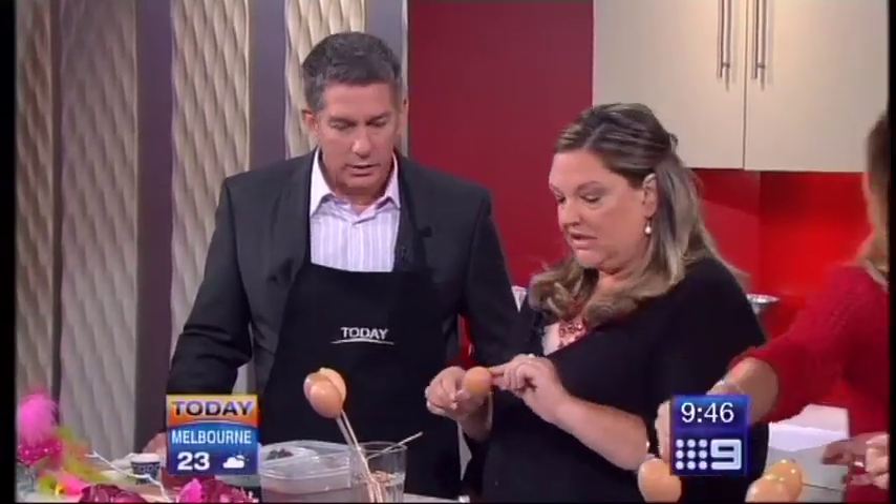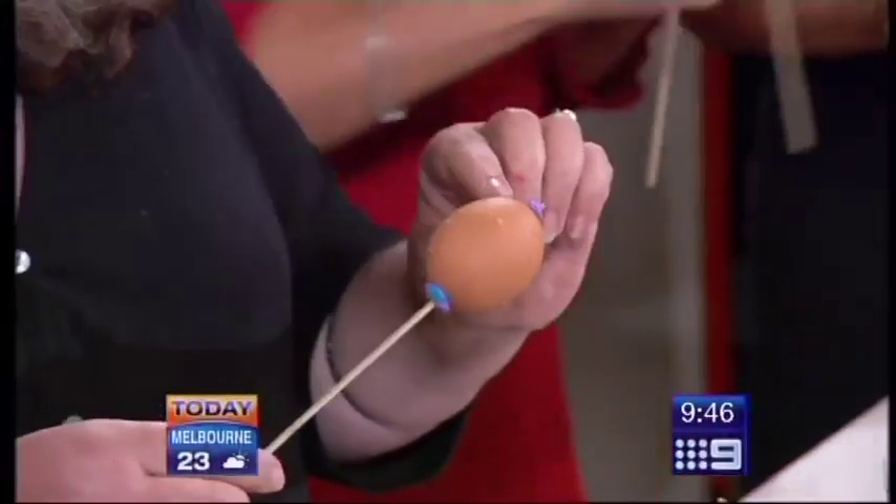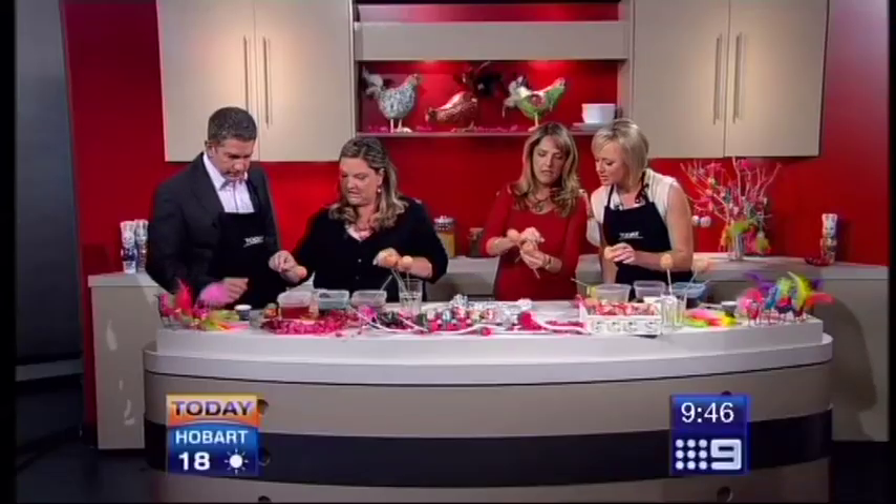The next thing we've done is we've put some wax and some glue onto the surface of the egg. That's a bit hard to see, but you've just dotted the wax and glue around. You'll see it in a minute when you stick it in your dye. That's a lovely design — stick it in there.